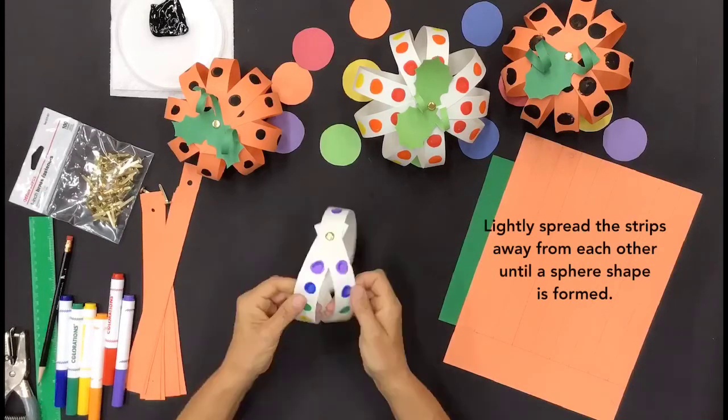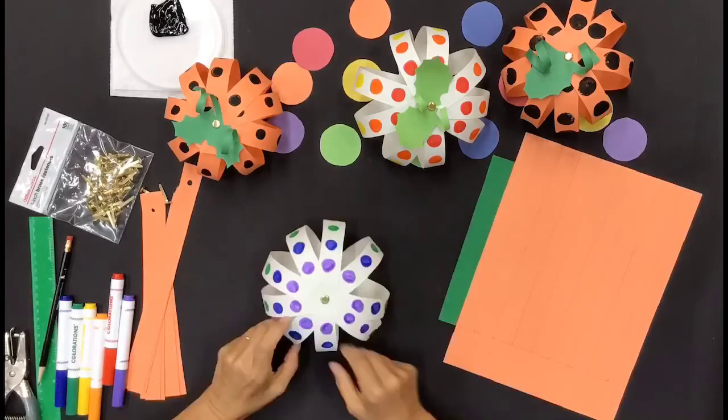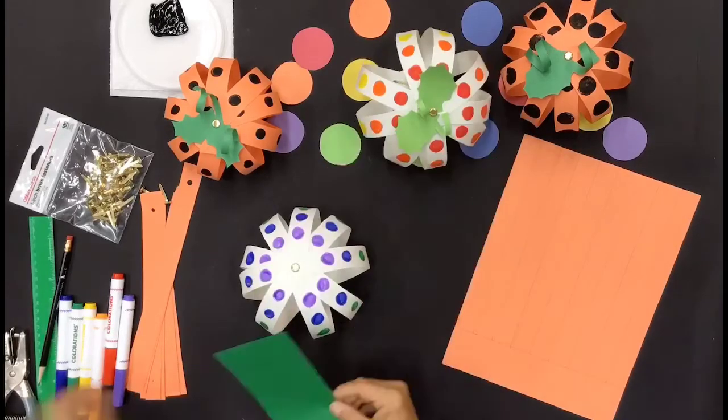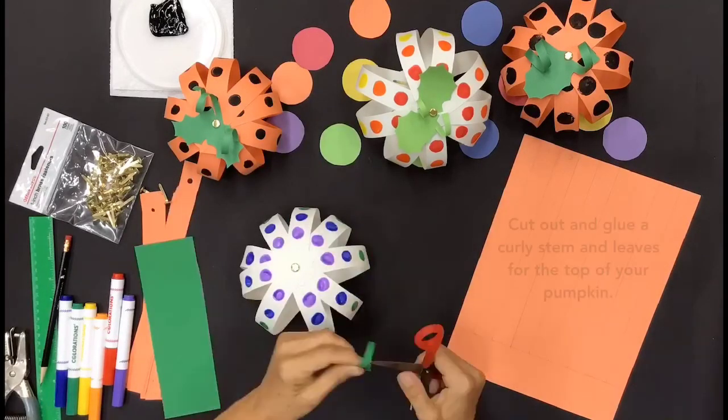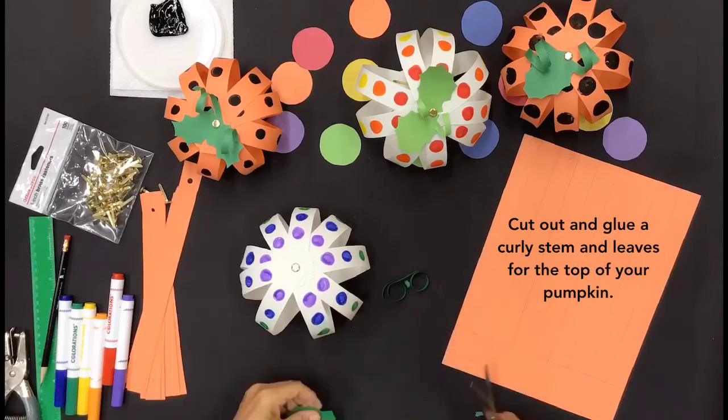Lightly spread the strips away from each other until a sphere shape is formed. Cut out and glue a curly stem and leaves for the top of your pumpkin.